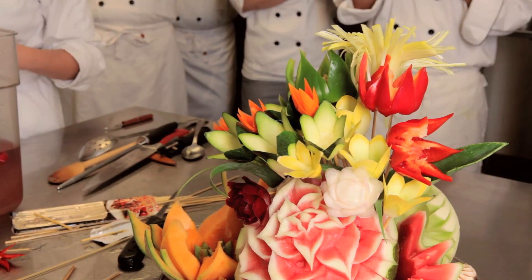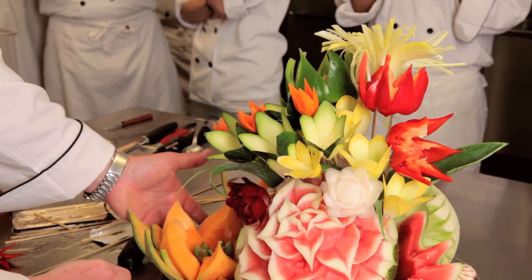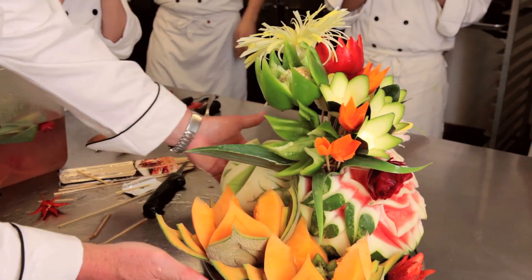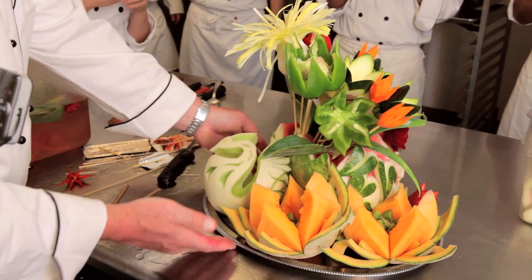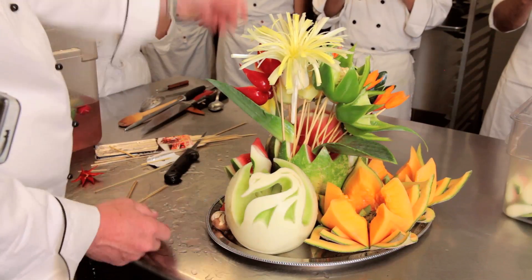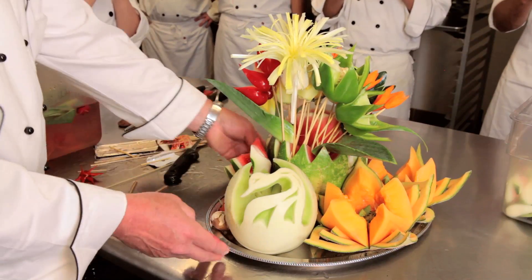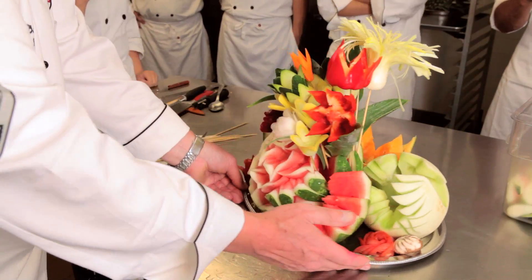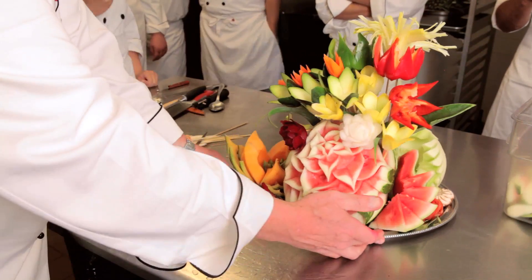And that's the finished arrangement. You can see a lot of the skewers in the back, but there is some frisee up there on that tray, and you could stuff that frisee in the back — that would help hide some of the clutter of all those skewers.